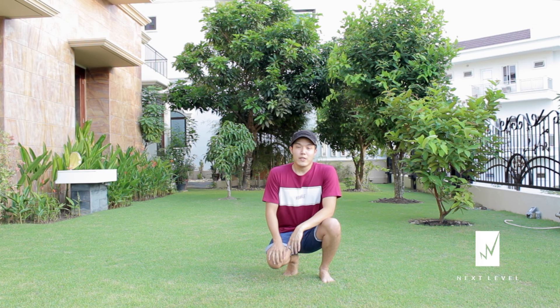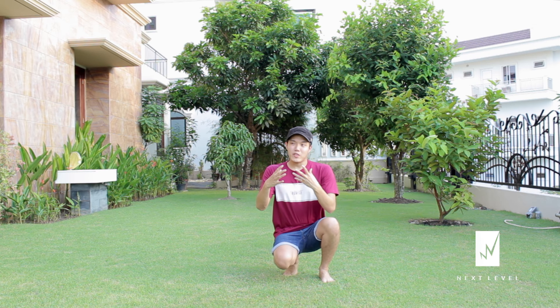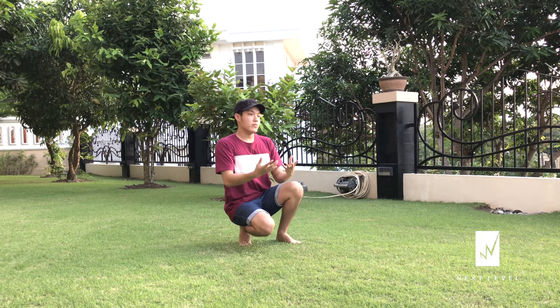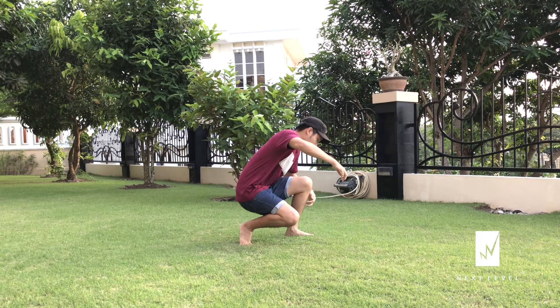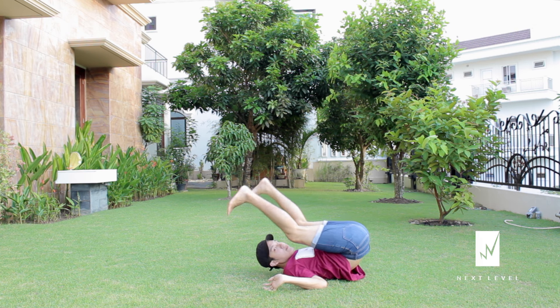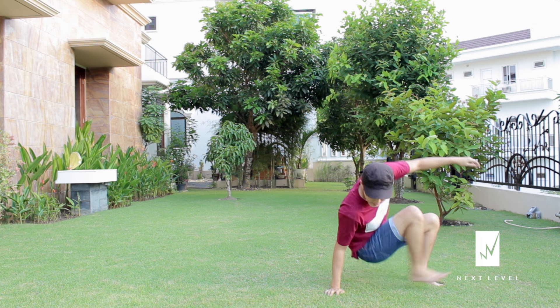You might be curious how a body drop looks, so before I start I'll show you guys. Here we go — okay, one more time.